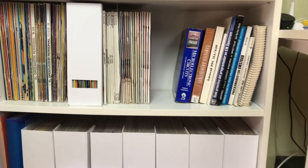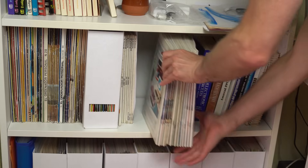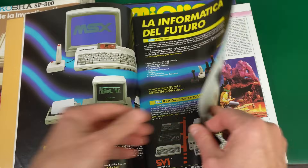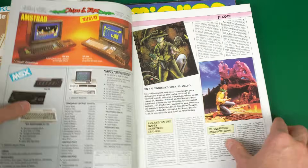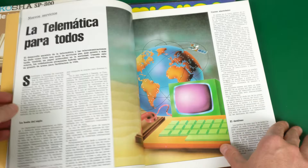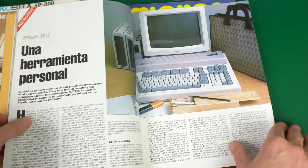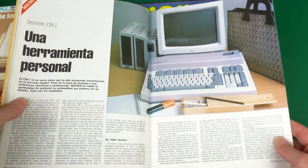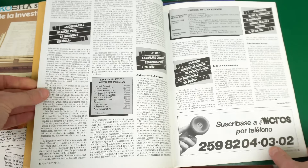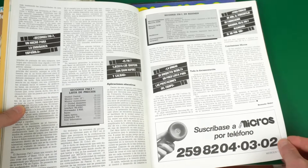I love old computer magazines, and I have a bunch of Spanish ones from the early 80s. I did some researching and found what I think are some of the first ads for the Secoinsa FM7 — that means they did try to launch it on the market, but it clearly wasn't able to compete with other personal computers at the time. I have no idea how many units they actually sold, but it couldn't have been that many. Given how clean this particular one was, I wonder if it was ever used and maybe just sat in a warehouse for years until it was discarded or given away.